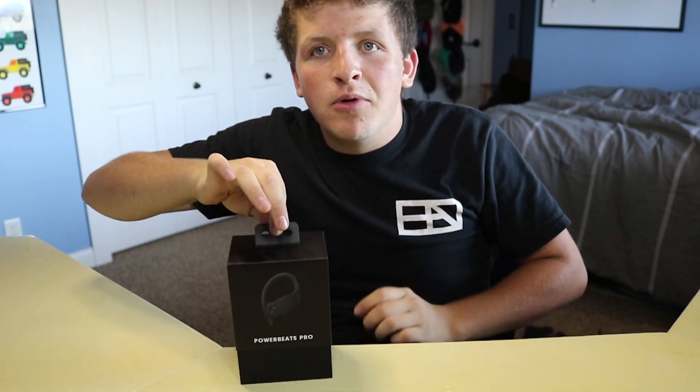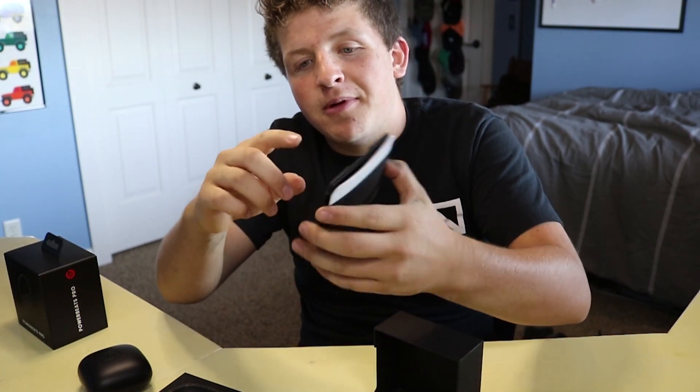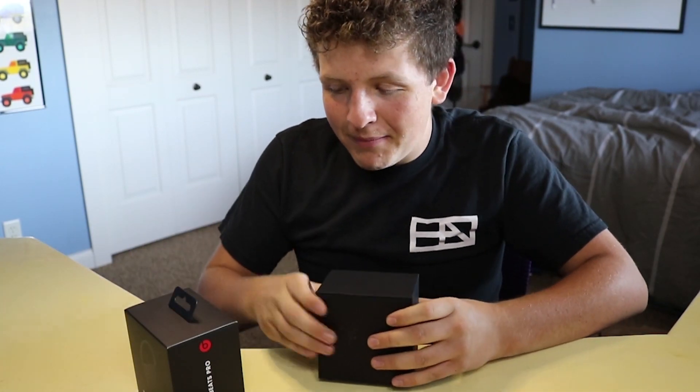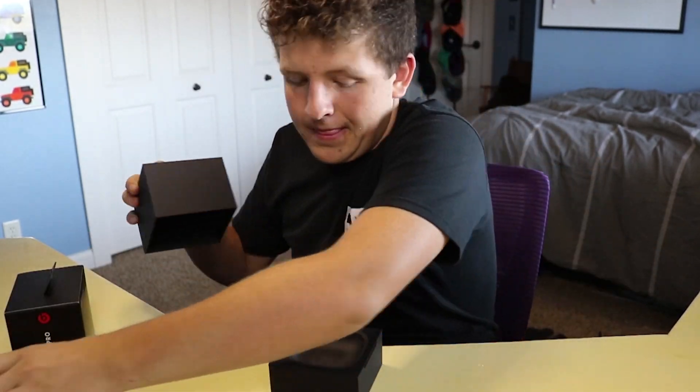I was going to do an unboxing of them, but the unboxing was very mundane — you just pull it off, you have your little papers and buds and the cord goes in here. So I thought I'd do a long-term review instead of a first-impressions review, because right when I got them I was like, yeah, these are sick. I should have waited for the Powerbeats Pro 2s, because then they might have fixed all these bugs. Powerbeats, please listen to this video.